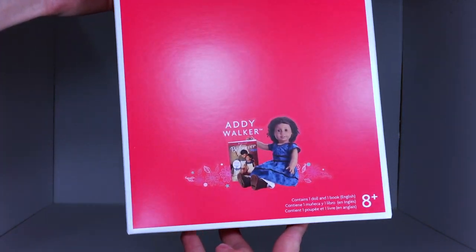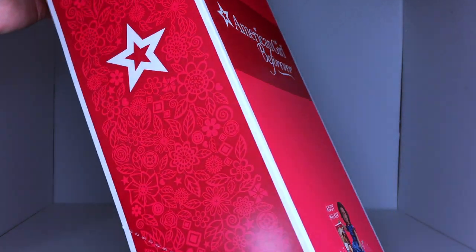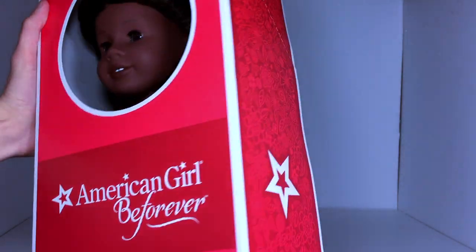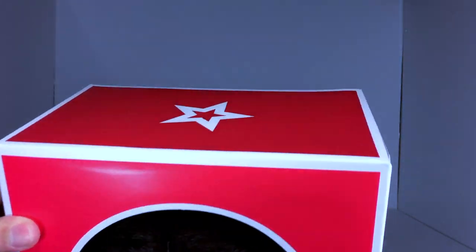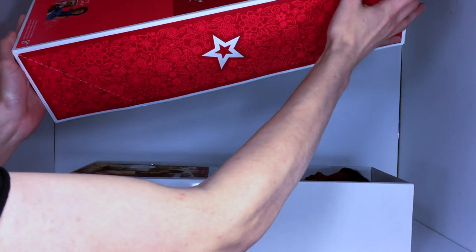It's the red box with a circular window and it says 'American Girl Be Forever,' and the sticker of the character who is inside is on the front. The side has a floral design on it with the American Girl star, and the top just has the American Girl star. Now I'll show you guys how to open it up — just slide the lid right off.